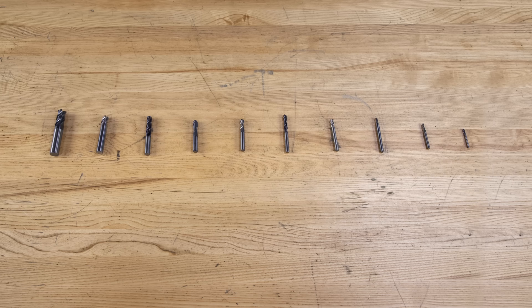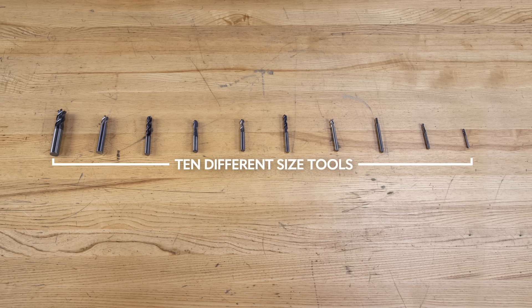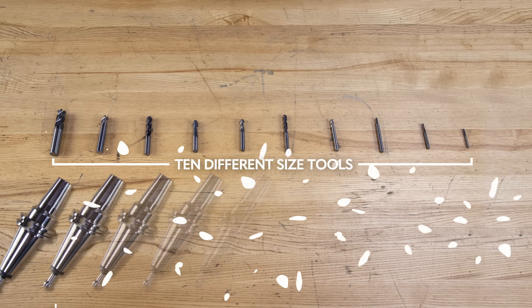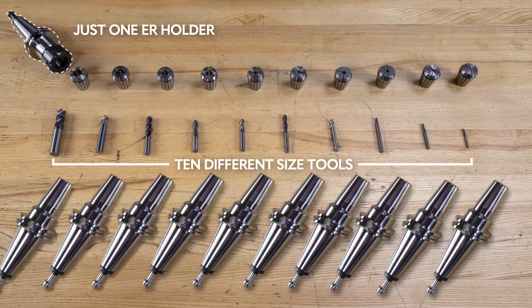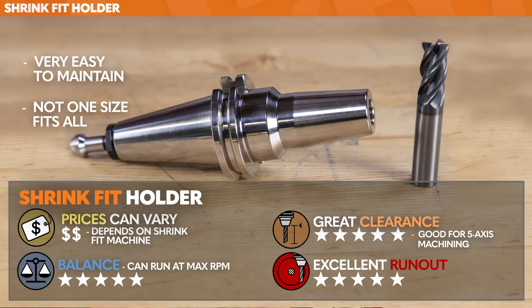A drawback to shrink fit holders is that you need one for every size tool you plan on running. If I have 10 tools with 10 different size shanks, I'll need 10 shrink fit holders. Compare that to an ER system, where a single holder can accommodate any of those tools with a simple collet swap. The range on shrink fit holders: not great. These are not one size fits all — they're one size fits one.